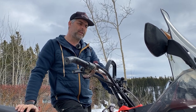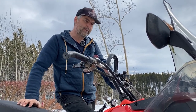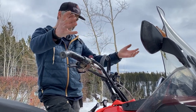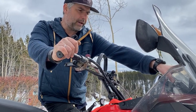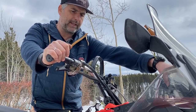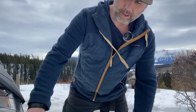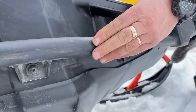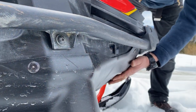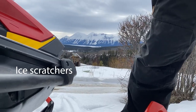The snow machine comes actually pretty well equipped — I think it's the best one. It comes with a high windshield, mirrors, and all that equipment. I added the bumper, the belly pan, and ice scratchers.